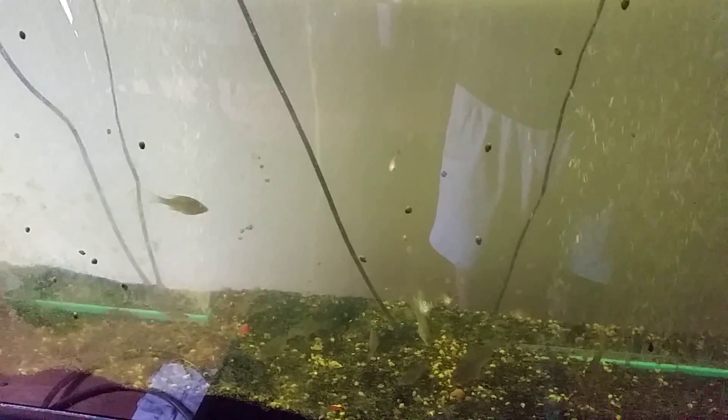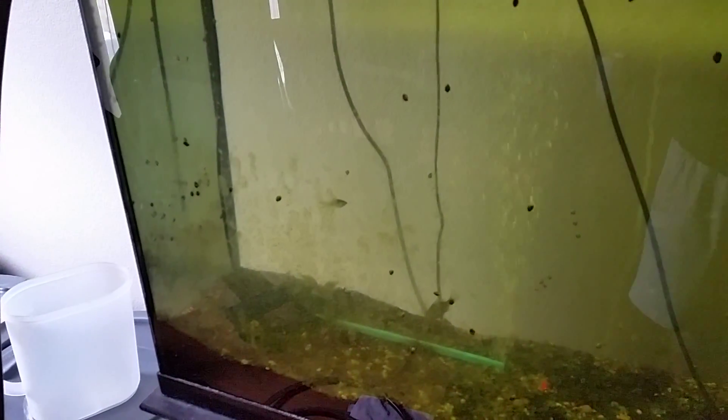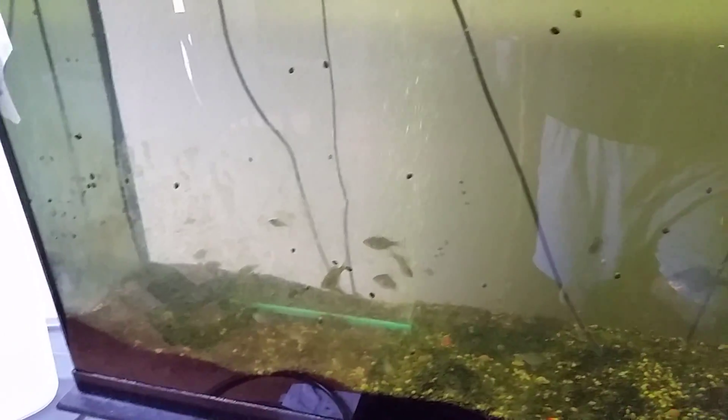Next year I'm going to do crappie. Even if I were to do bluegill or red ear again, I wouldn't try to keep them in the aquarium — I'd keep them in a large IBC tote outside with an algae bloom. I like watching them in the aquarium to learn their behavior and the procedure, but it's not really practical for rearing these guys. I think an IBC tank or one of those cheap pools in the 400 to 900 gallon range would be best.